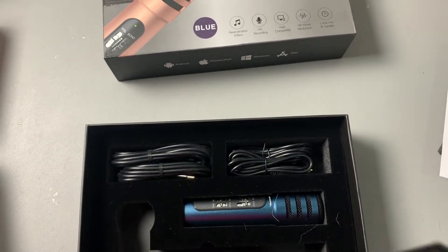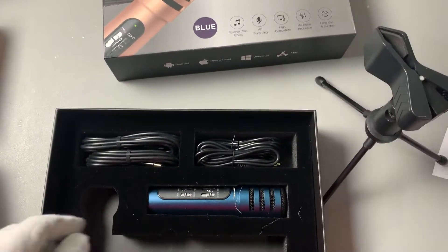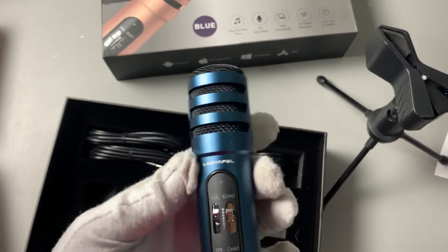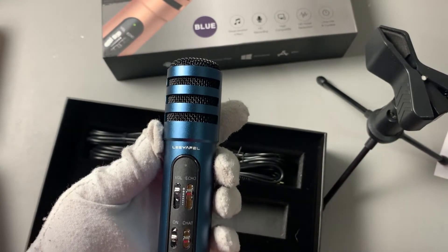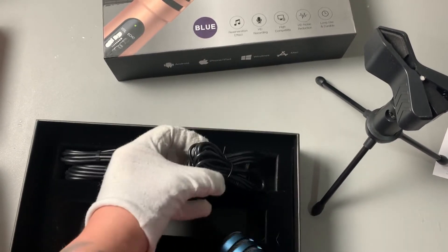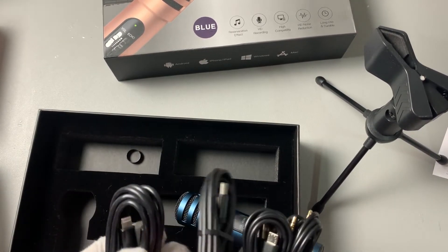Then we get a stand for it, which you clip your microphone in — it has a little tripod, you set that up. Then we have the actual microphone, which is a nice small microphone but has easy to use, simple buttons that tell you what they all are. And then of course it comes with all of the cables that you need — you got your charger,